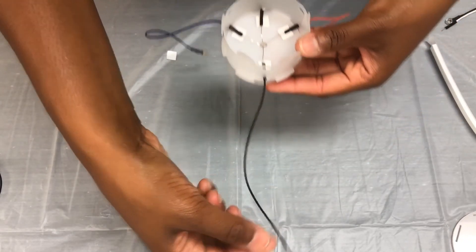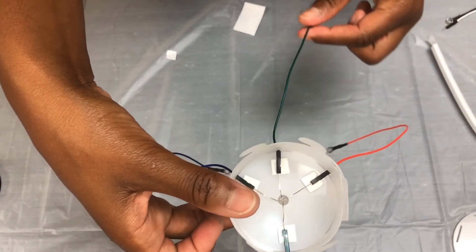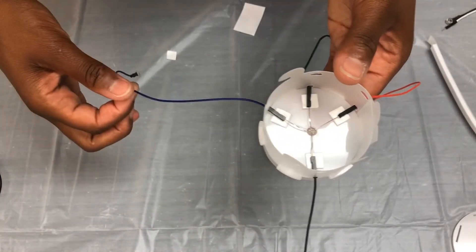The black wire, red wire, green, and then blue.